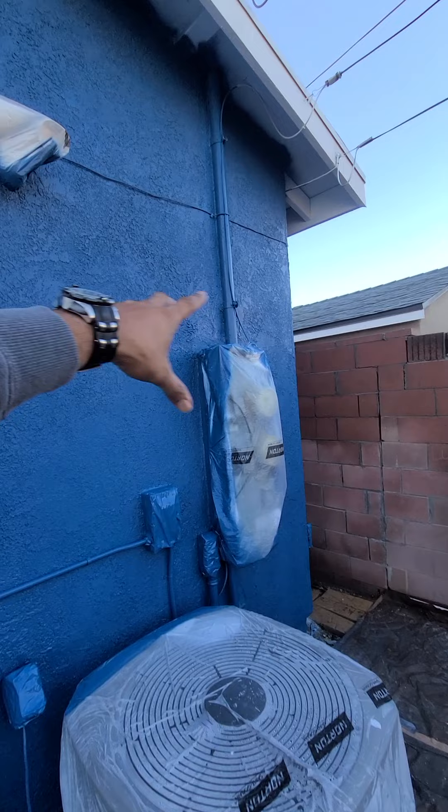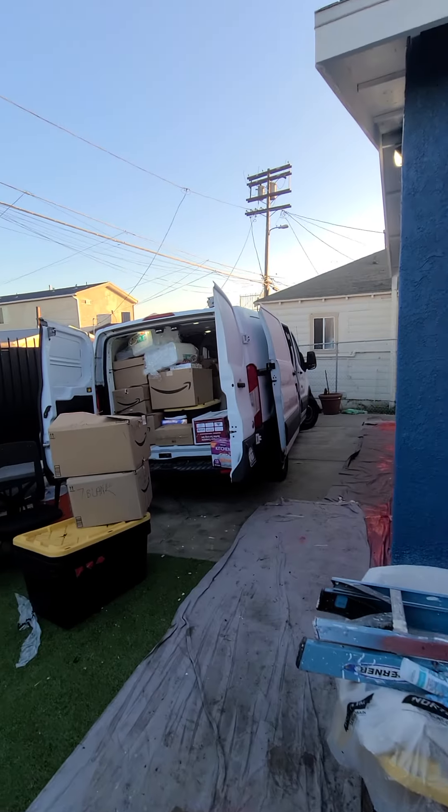The rest of the house is all blue. I'm going to go to the front door.